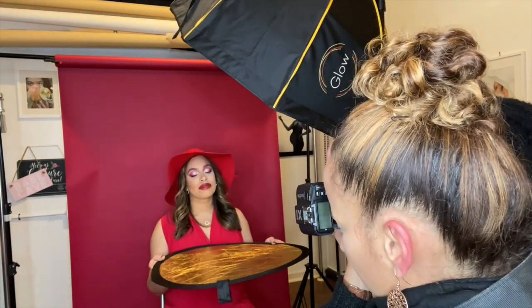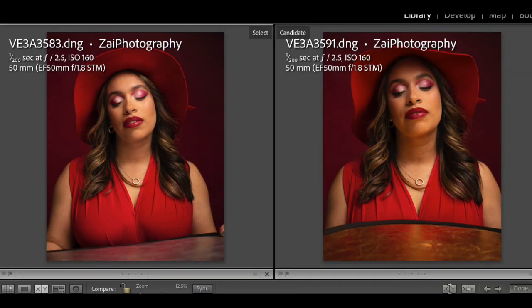Let's do it one more time with the gold reflector so we can see how it bounces back — maybe it'll offer something different. It's more of a golden ambiance shining right up. I'm not sure if that's my preference — I'll bounce back and forth in Lightroom to see which one I like more. But I definitely want to show you all the side-by-side comparisons. Right now I just want to focus on capturing Ashley's beauty — her face and those beautiful lips — with our red-on-red photo shoot.